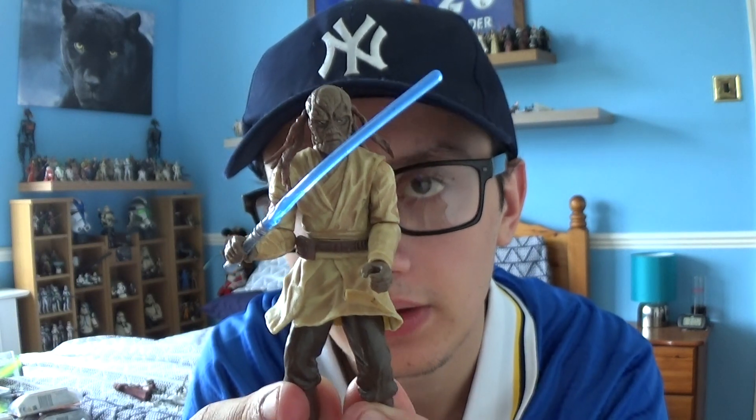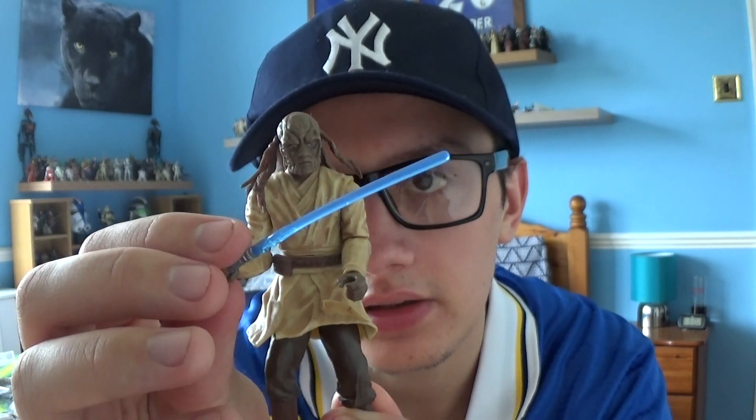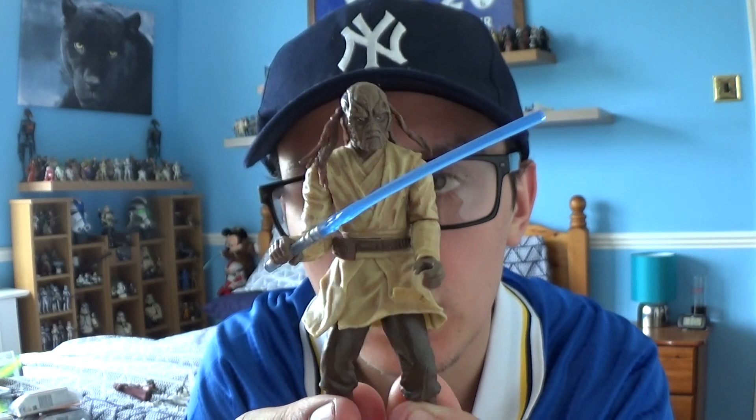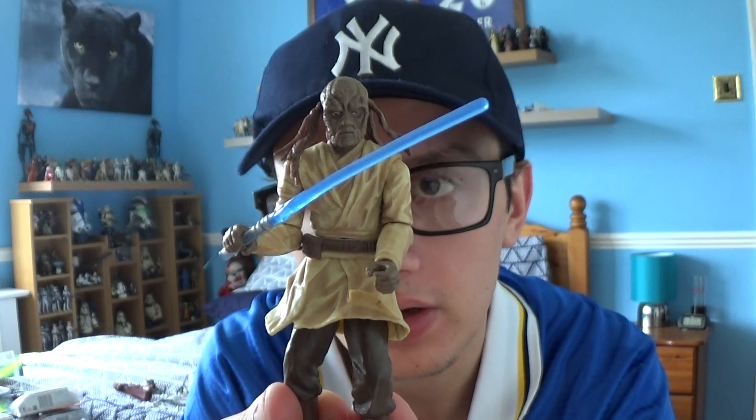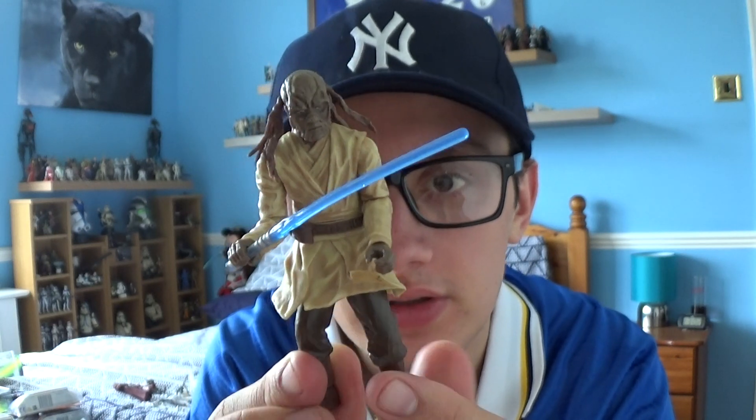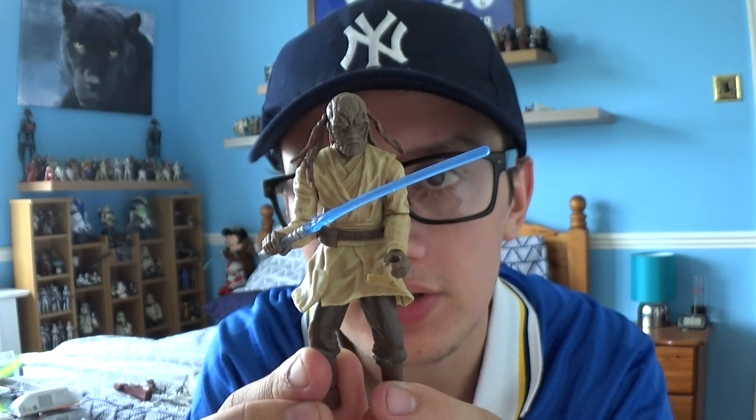He does come with a blue lightsaber, which is very nice because blue is a great colour. As you can see, he is a Wikei — the Wikei Skifgar is the same species as Hondo Anaka. He's got quite a confused look on his face, but it's nice to have another Jedi in the collection.